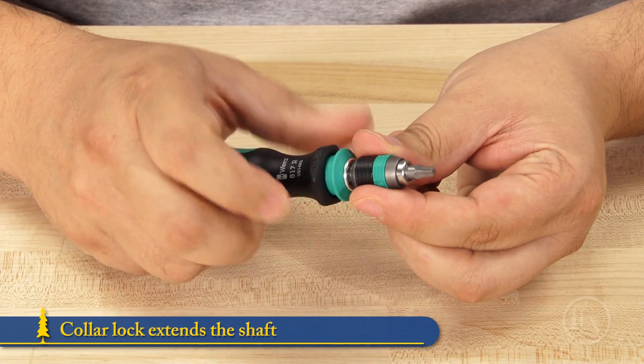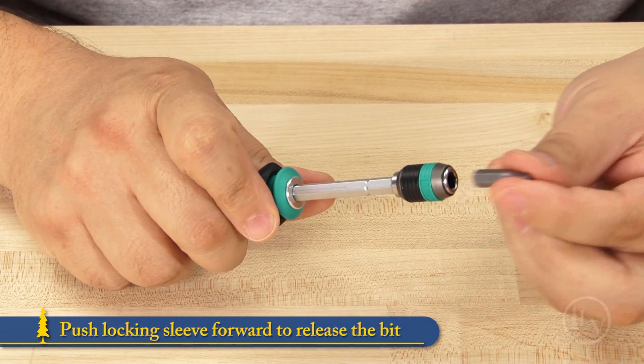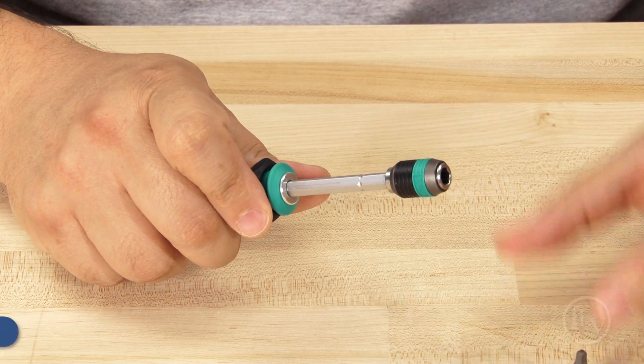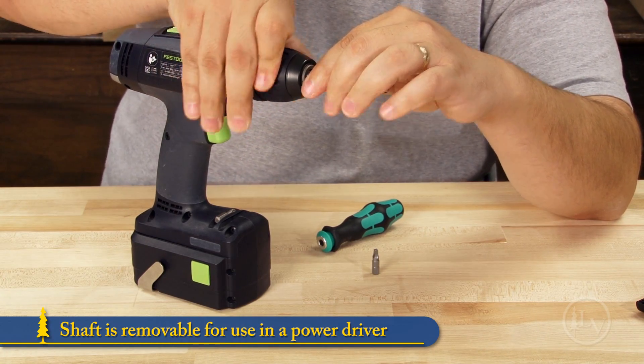The collar lock extends the shaft creating a full-length screwdriver. To release the bit, push forward on the locking sleeve. The shaft is also removable so you can install it into a power driver to speed up your driving tasks.